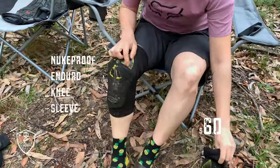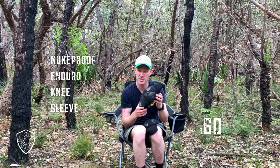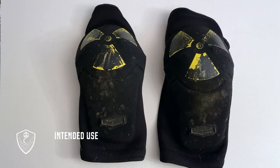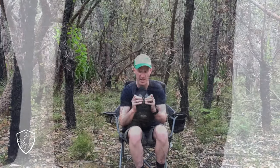These New Proof pads we bought from Chain Reactions were pretty budget — about $60 when they're on sale. For a first knee pad, they weren't too bad. They're posted as an enduro pad for enduro riding. That's their purpose. They're cheap and sort of padded.